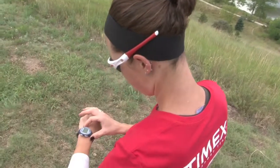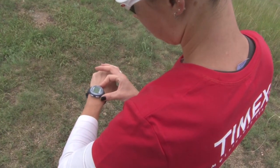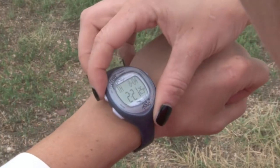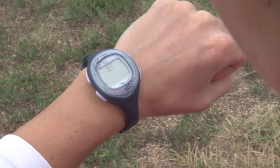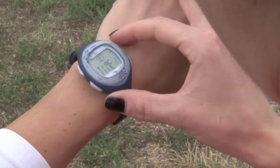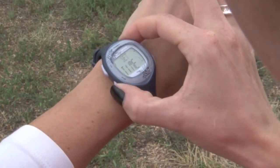First, let's set the time. This will activate the automatic walk sensor. Press and hold Set and follow the on-screen prompts to navigate and adjust each field value. Press Set to save and exit.